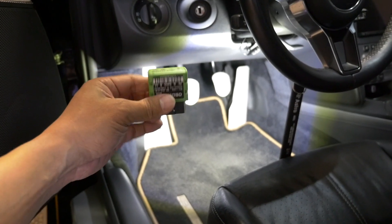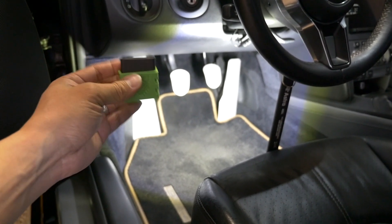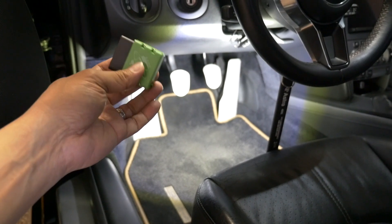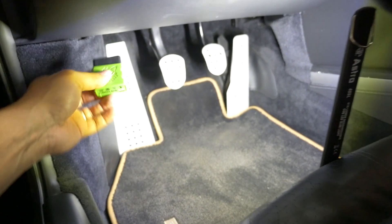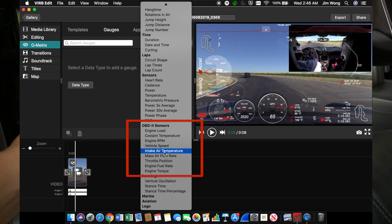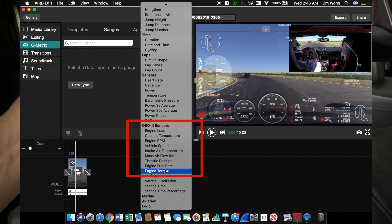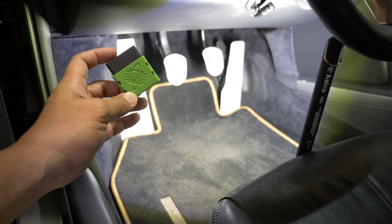I also have this Bluetooth OBD2 reader — it's Bluetooth so it plugs in underneath here — and it sends the miles per hour, speed, and temperature data to the camera wirelessly. It's real-time data from the OBD2, which is really nice.